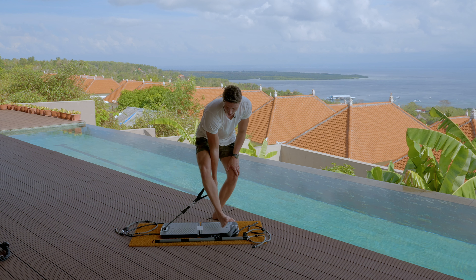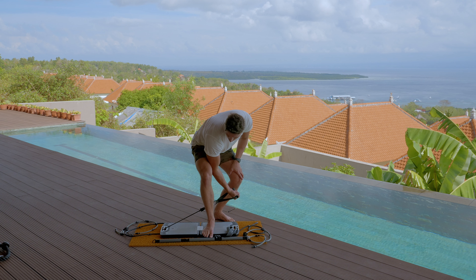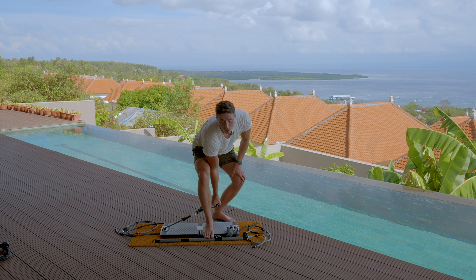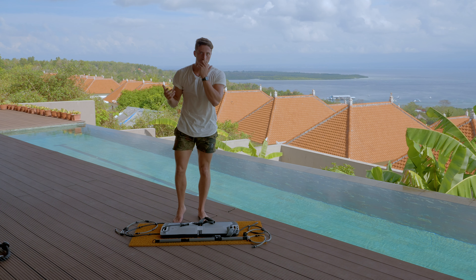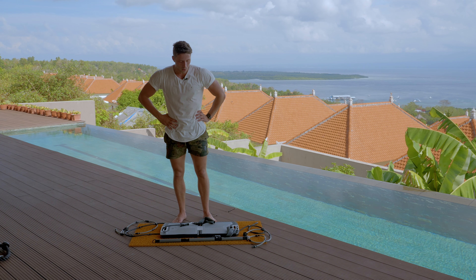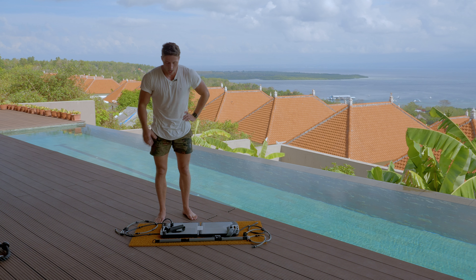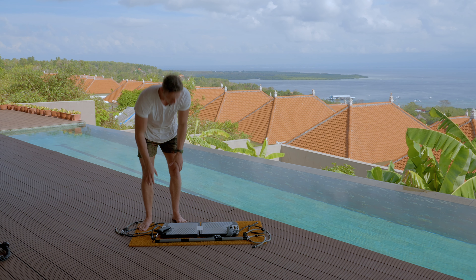I personally need more weight than this for it to be strenuous, but right there you can have a pretty strict curl. The reason I'm showing you this is because there's just a lot of different things you can do for your biceps — so many ways you can mix it up and find different exercises that work for you. It's really unlimited.